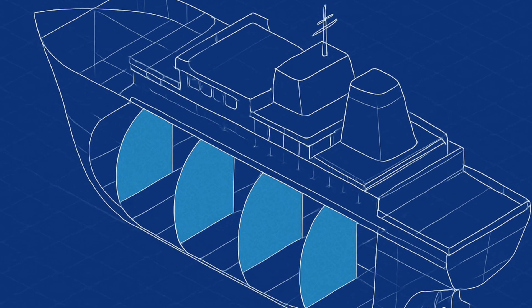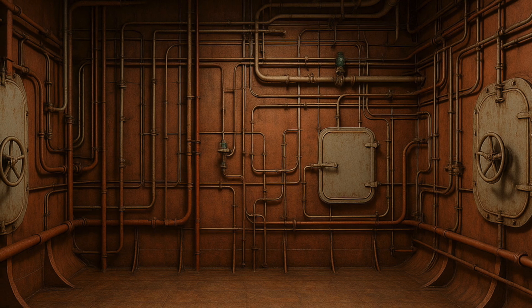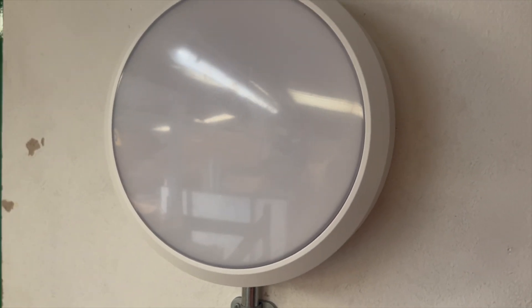a ship's hull, used to divide space and slow the spread of water and fire. And guess where they mounted lights in those tight enclosed spaces? That's right — on the bulkhead walls. The name stuck, and now these rugged surface-